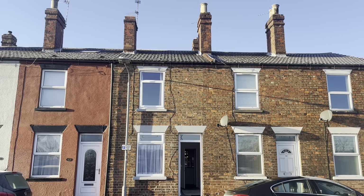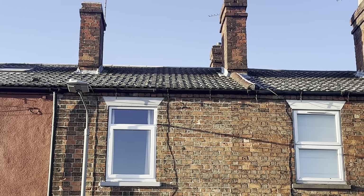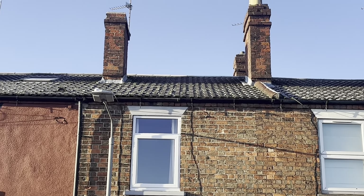One of the first things I check when I'm outside a property is the roof. I have a good look just to see if I can see any dips, any cracked tiles, and just to check the general condition — and then also the chimney as well.